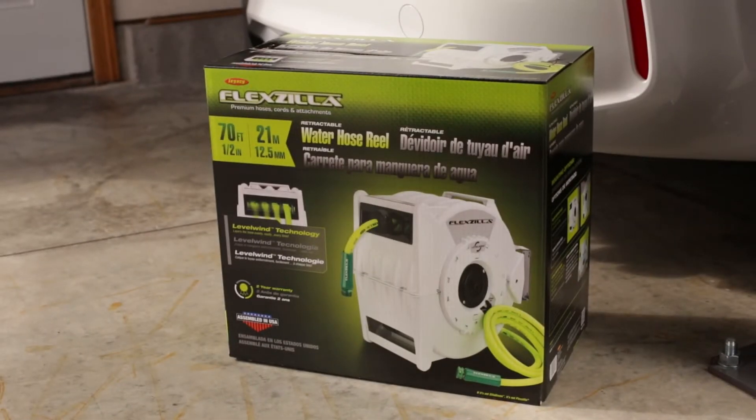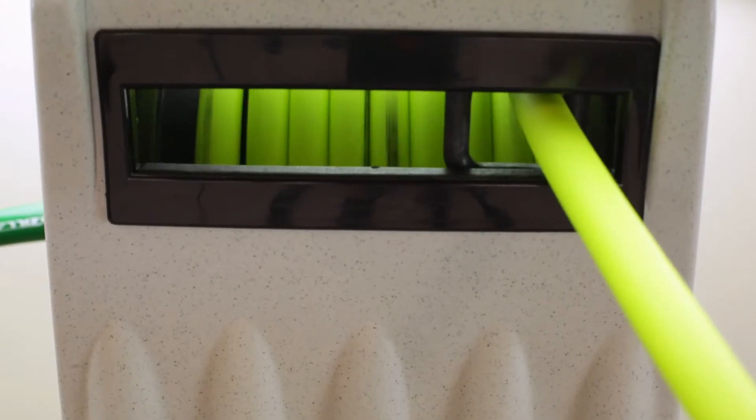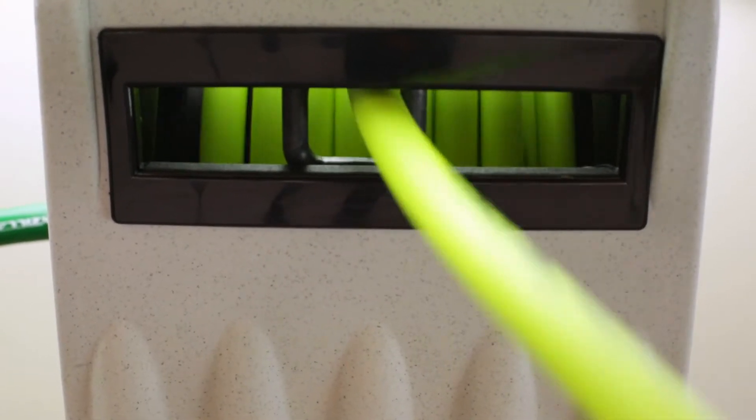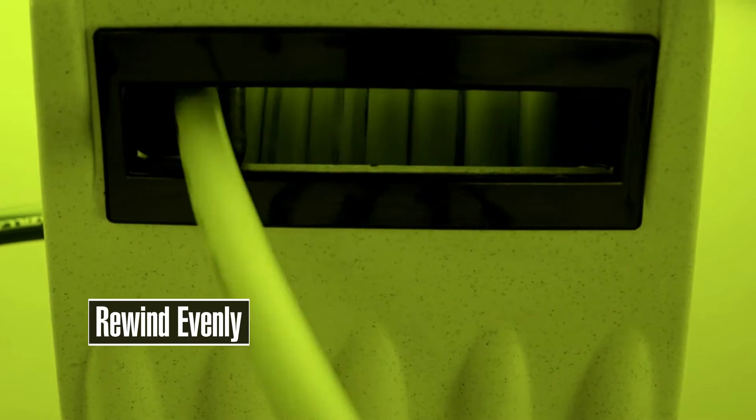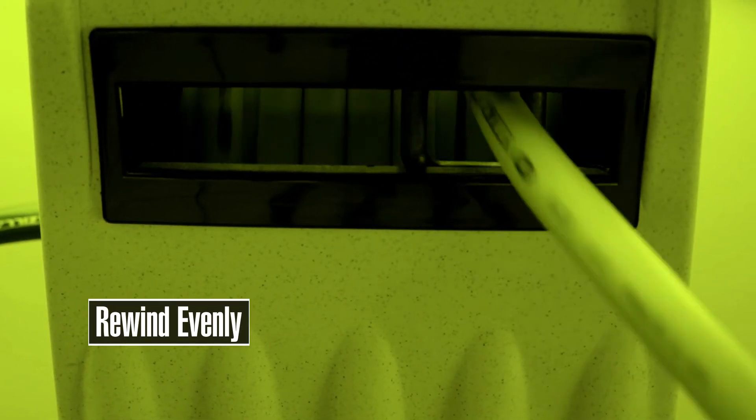Introducing the Flexzilla Retractable Water Hose Reel, featuring level wind technology. Its unique winding system automatically layers hose back and forth across the reel to store or unwind your hose quickly, without coiling and without jamming.